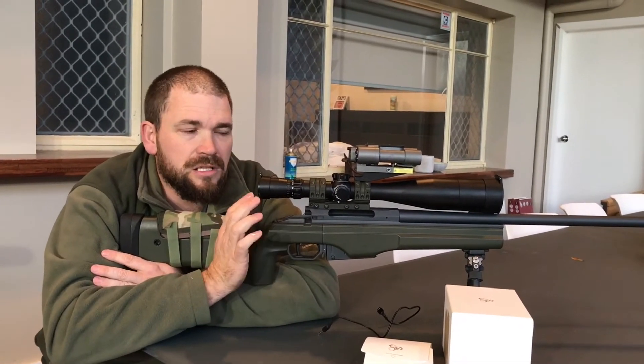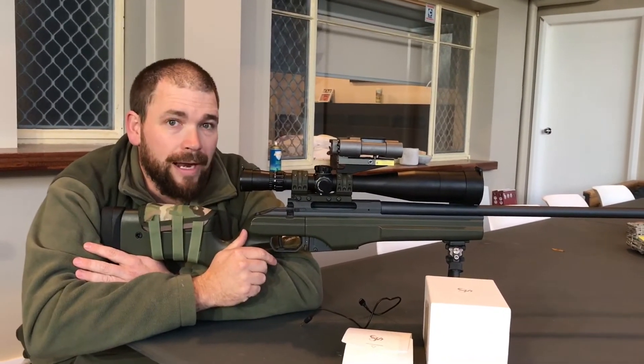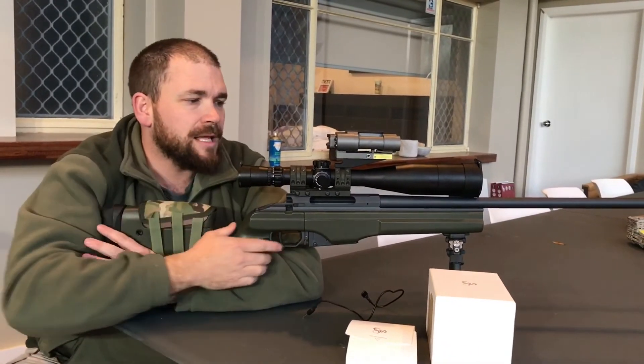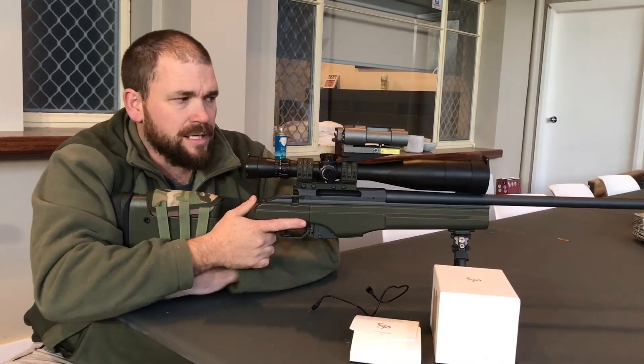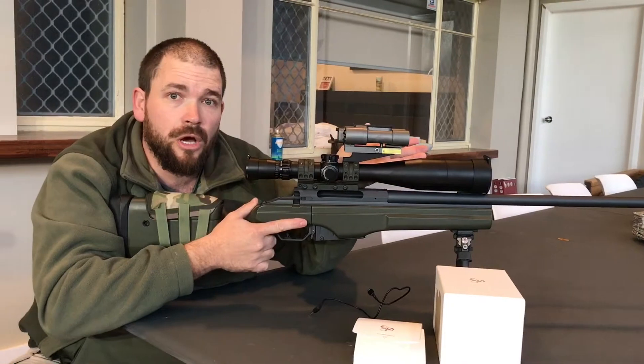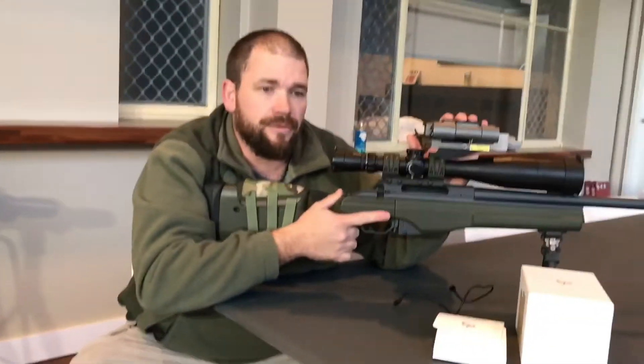Wouldn't it just be fantastic to be able to be on your rifle, look at an item, and instantly know how far away it is no matter what you're looking at? Well, introducing the SilencerCo Radius Rangefinder. And that's it here — I've just got it mounted on top of my optics. What it is, is a rifle or spotting scope-mounted laser rangefinder.